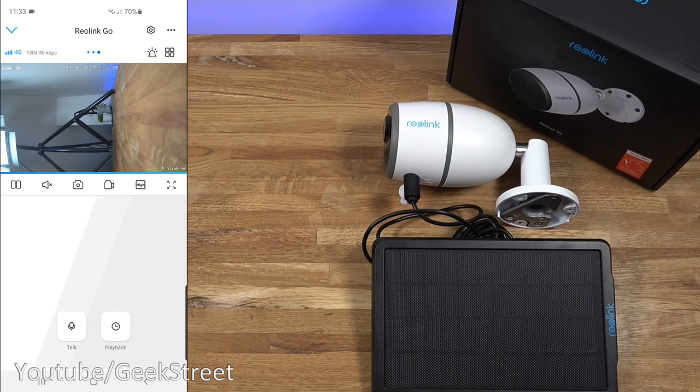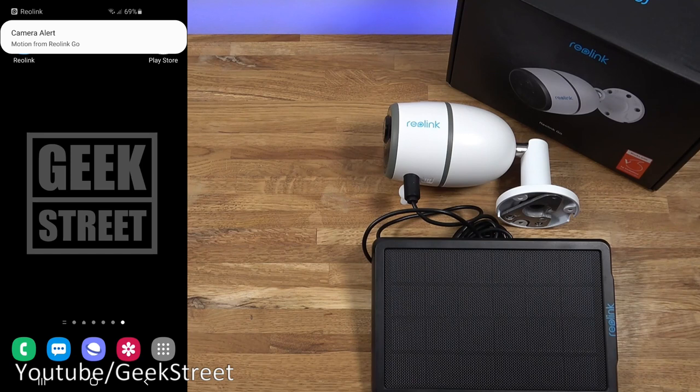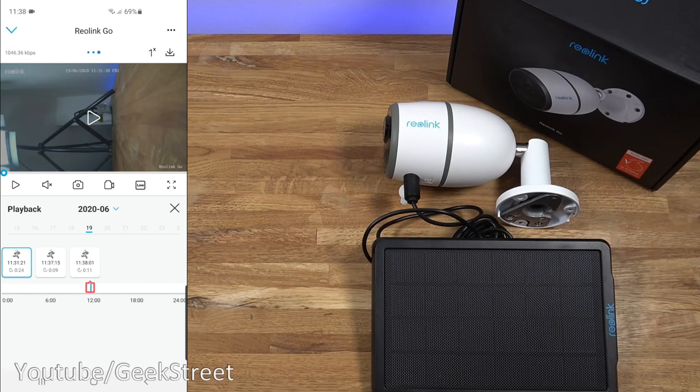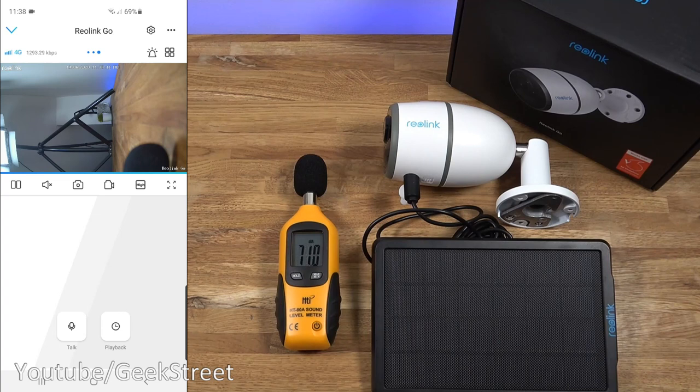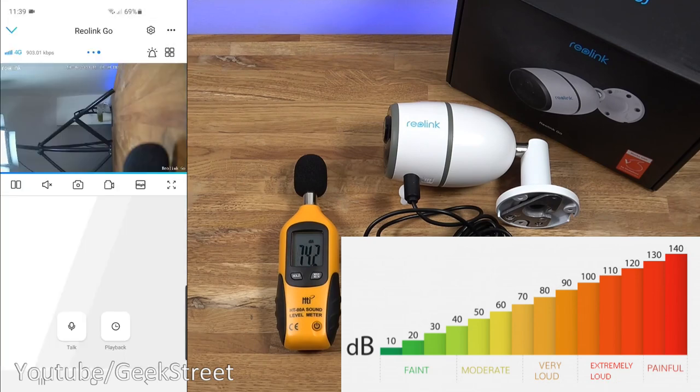Testing motion alert speed: putting my hand briefly in front of the camera — a notification came through quickly. Clicking on that takes you to the camera via the data connection, and going to playback shows the event with a short clip of the activity. Performance-wise not too bad. Measuring siren sound levels: ambient noise in the room is about 43 decibels, and triggering the siren reaches about 88 decibels — not too bad.